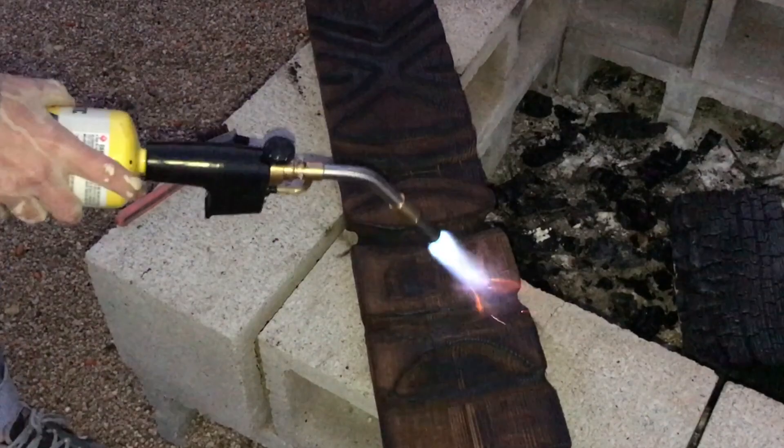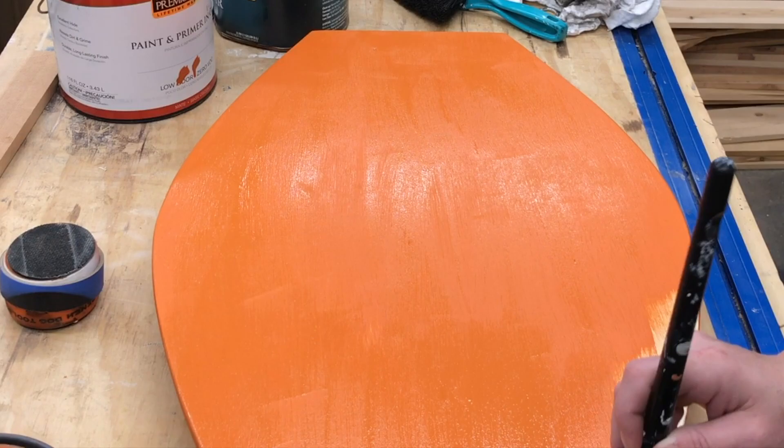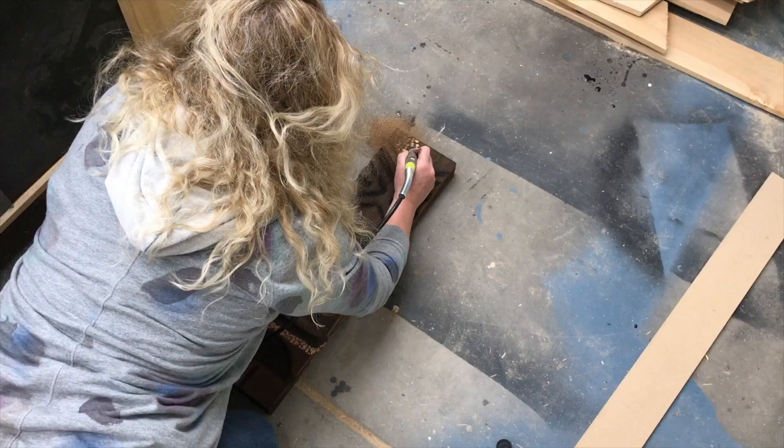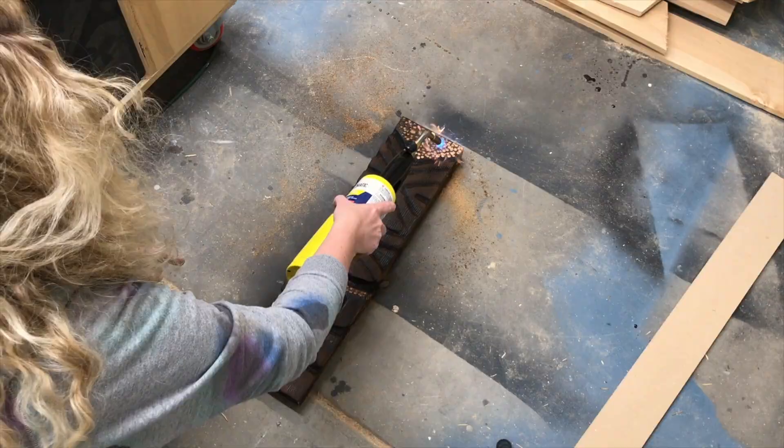Now to finishing the backer panel. I went with my old faithful color, orange. I think the bright color is really going to make this carving pop. While that was drying, I decided I wanted to add a little more texture to the piece in a couple of different places — first to the hairline and then to the neckline to kind of give it a look like it was wearing a lei or something.